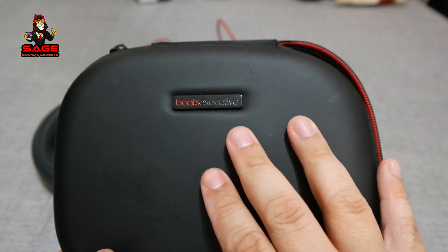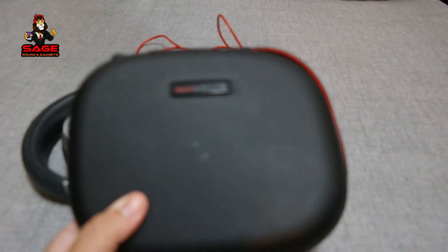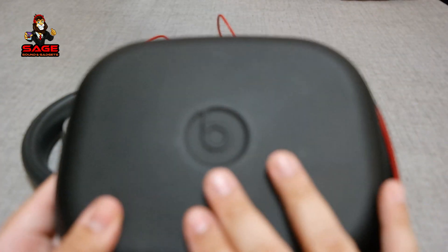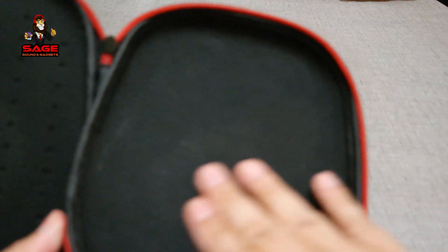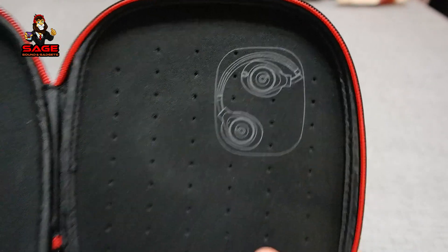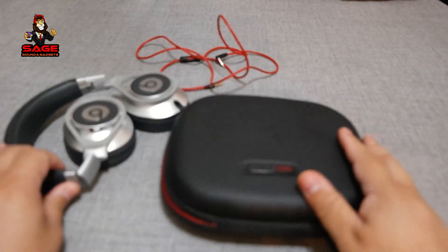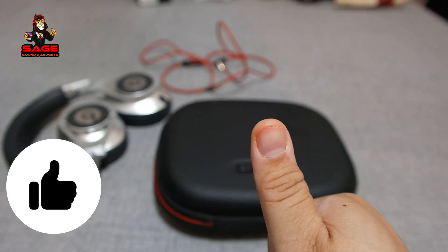We also get this case — as you can see it says 'Beats Executive' right there. It's kind of like a hard shell case. On the other side it says 'Beats' and has the logos. Inside it has a nice soft material and a picture showing how the headphones go in. I wish they had added a little compartment on one side to put the cable, but other than that I do like the accessories, so I'm going to give Beats a thumbs up.